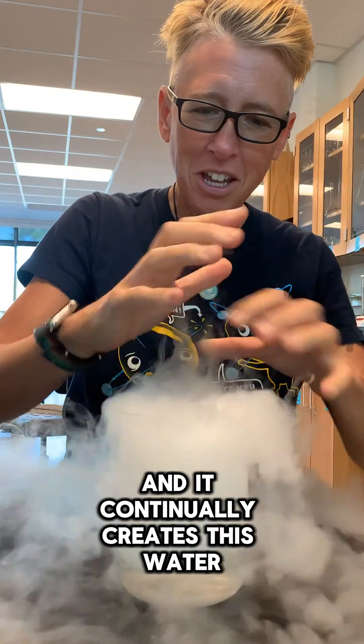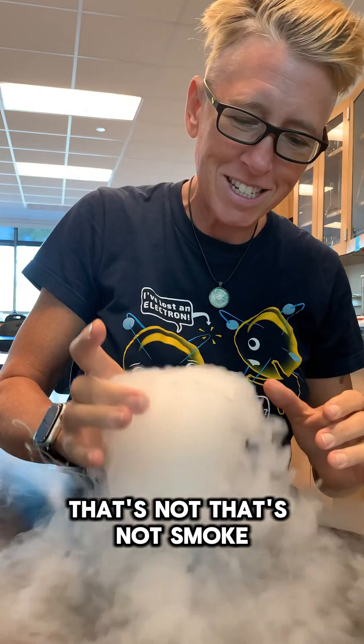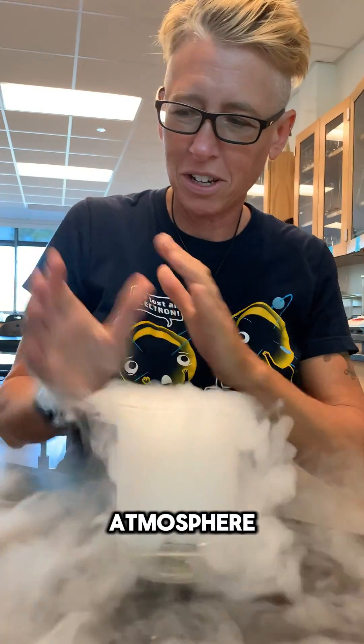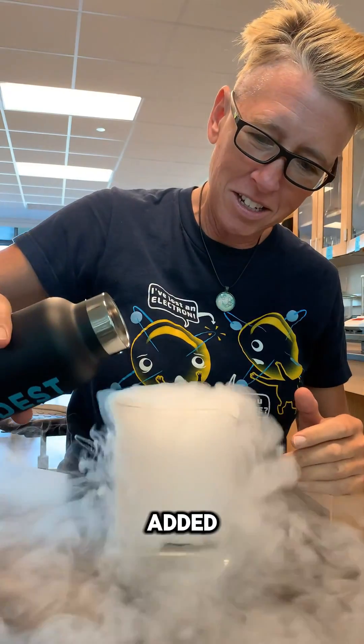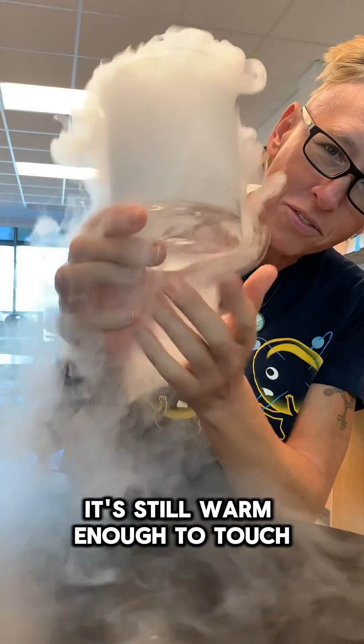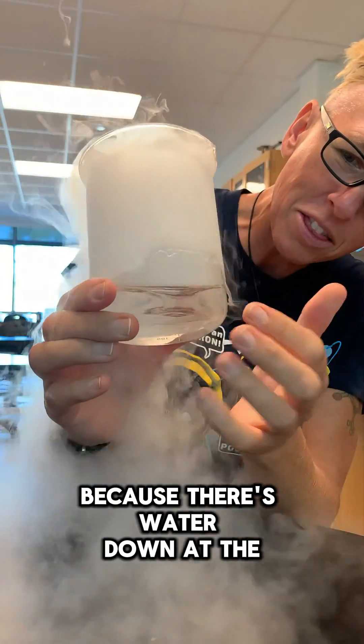And it continually creates this water vapor — that's not smoke. That's just water vapor from the atmosphere and from the water that I added. And I'm actually seeing down at the bottom, it's still warm enough to touch because there's water down at the bottom.